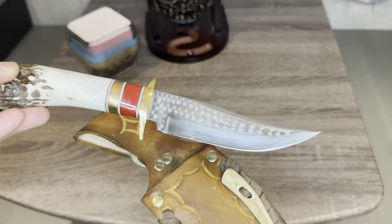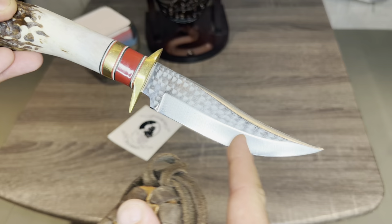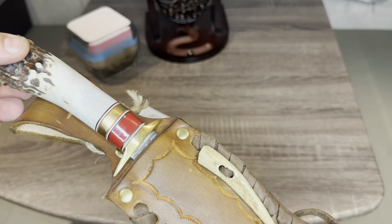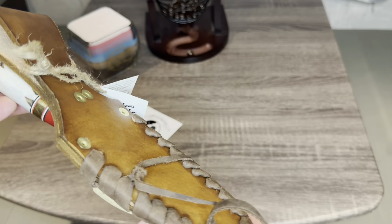This particular knife I got in a trade, and it is double-edged. This thing is a beauty. This is a Ken Richardson knife. It is highly collectible. It is all handmade. Ken Richardson has passed away, so you can no longer get these.